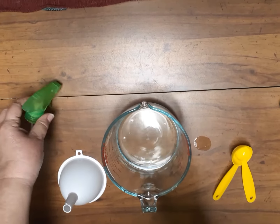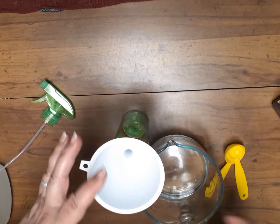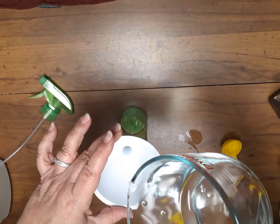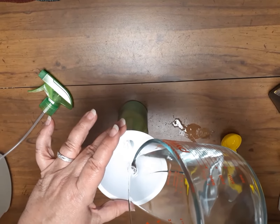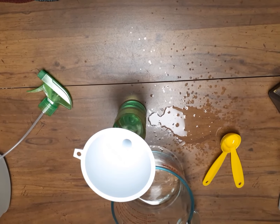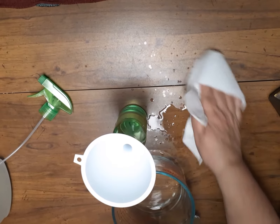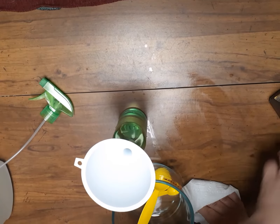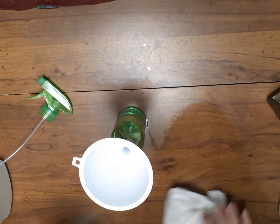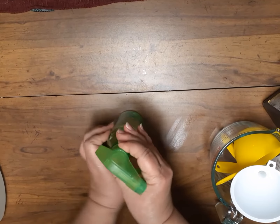Put the lid back on the glycerin. I'm using this spray bottle from the Dollar Tree and I'm going to put this funnel in and pour it in. Okay, making a mess — be right back. Wipe this down, put everything in here, clean up the mess.